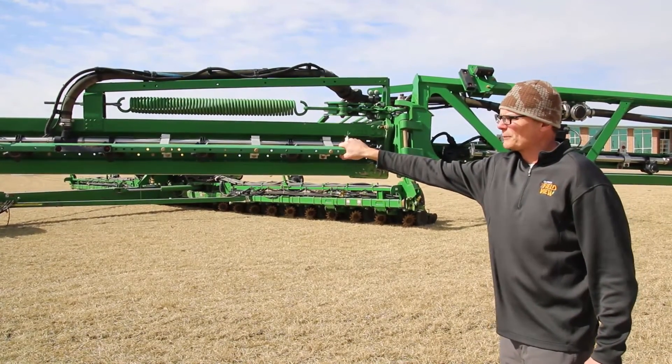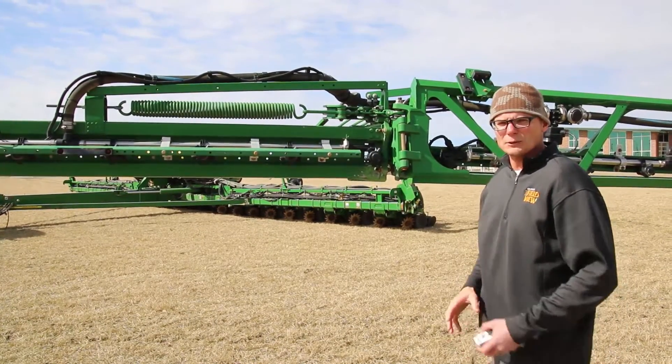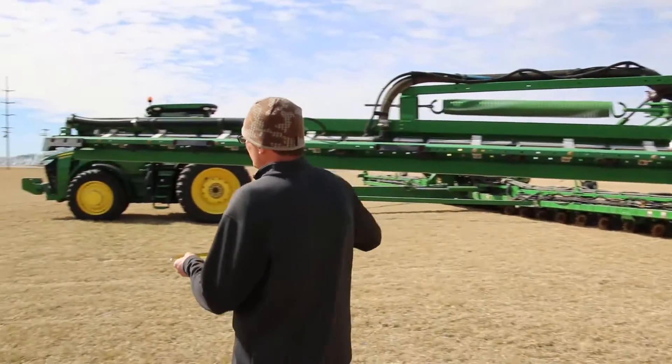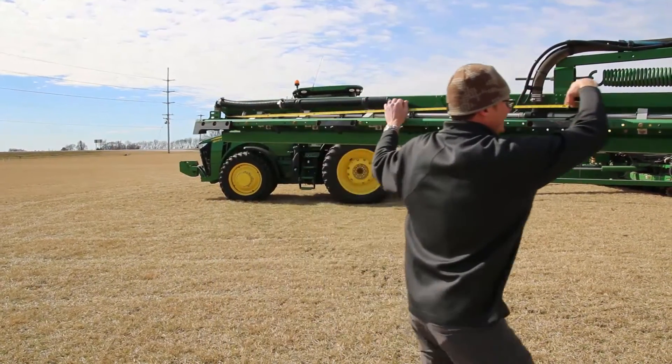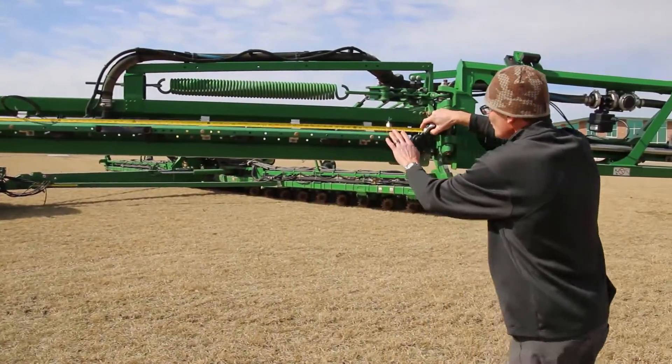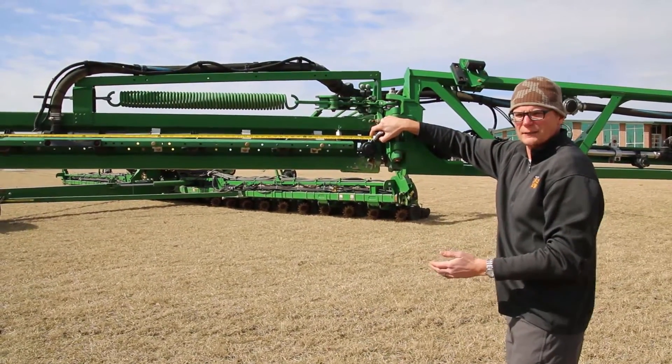The last piece of information to enter in the cab app is the length of each individual section. Simply pull a tape measure across each section, take your measurements, and enter them in for each individual sprayer section.